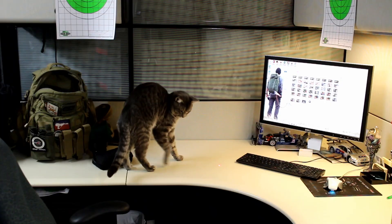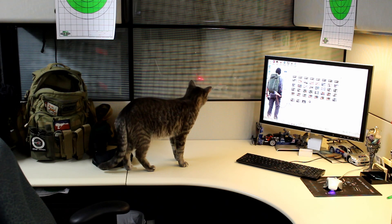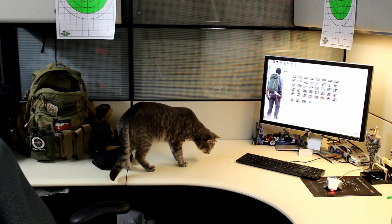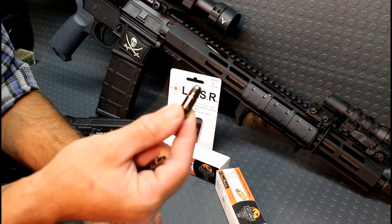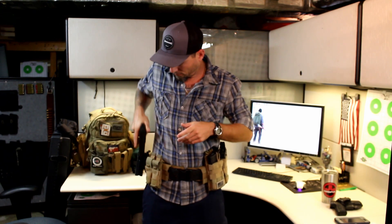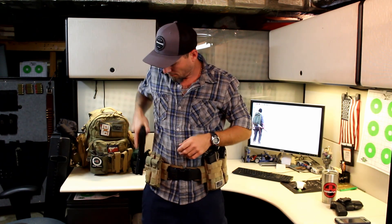So you can use this not only as a bore sighter or laser dry fire training device, but you can play with your cat all over the place with it — and it's a great time. These are also great to use as a snap cap, so this knocks out quite a few birds with one stone: you get your laser training in, you get snap cap usage out of them. This is a safe — and actually fun — way to train with your firearms.